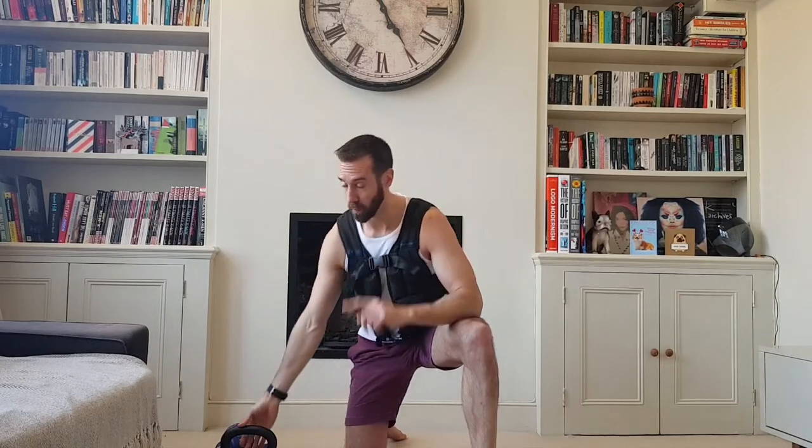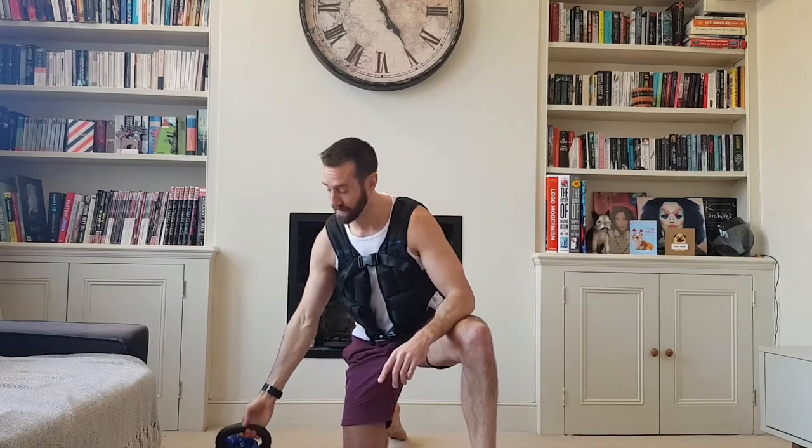I'm wearing a 10 kilo weight vest and all we're gonna do is six different exercises, adding a rep each time. I'm gonna set a timer for six minutes and see how far I can get. I'm gonna get pretty puffed doing this, but play along if you want to. The exercises are: sit-up, burpee, lunge on each leg, press-up, bent over row, and bicep curls — hence the weights.